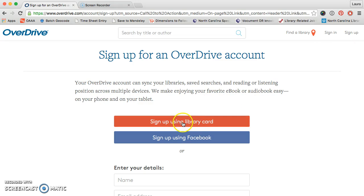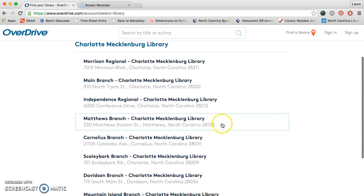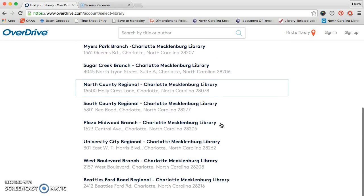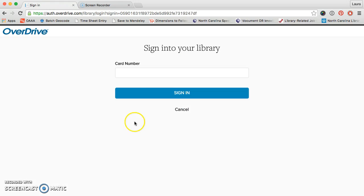I'm going to sign up using library card. In the search bar I'm going to enter the library that I'm looking for, which is Charlotte Mecklenburg. Click go. Now I'm scrolling down looking for my home branch, which is University City Regional. Click to that.